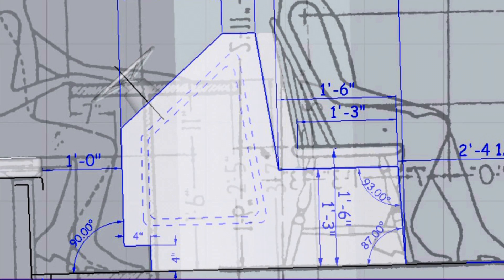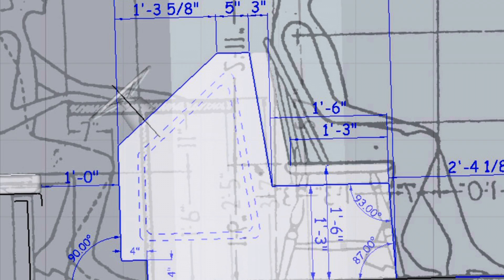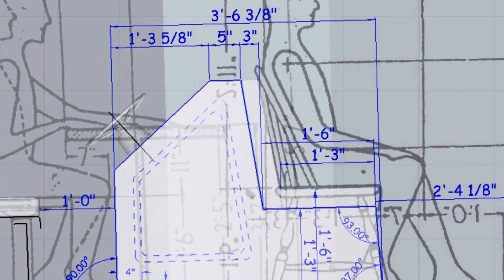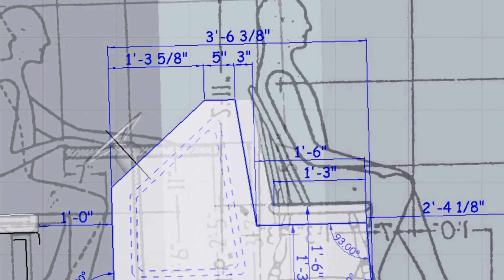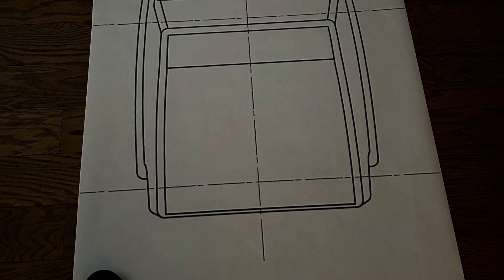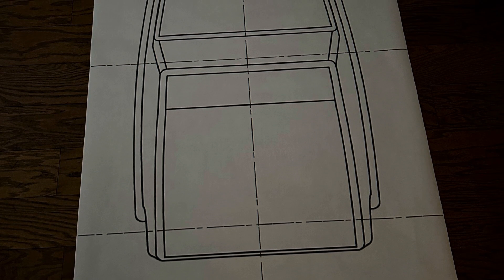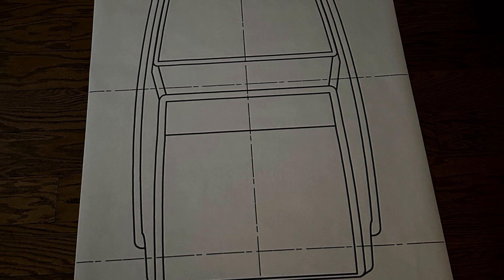I'm going to show you a little bit about this. Here are the plans that I received as part of the package — this is just kind of a general console layout with some dimensions on it. I sent the plans out to the local architectural plan print company and got them to print it to scale. This is the top view, pretty much to scale.